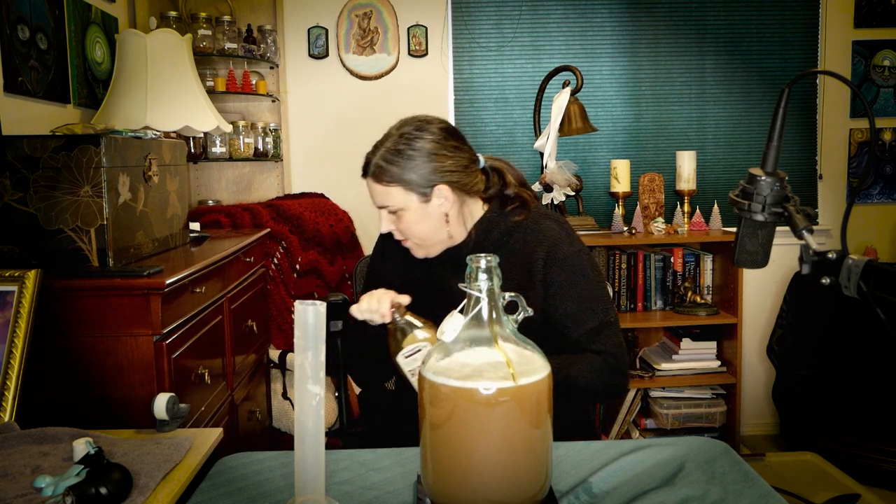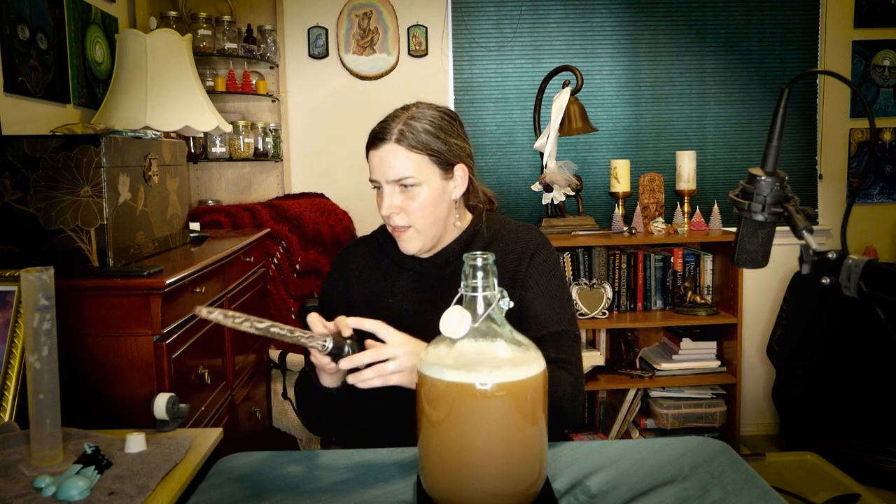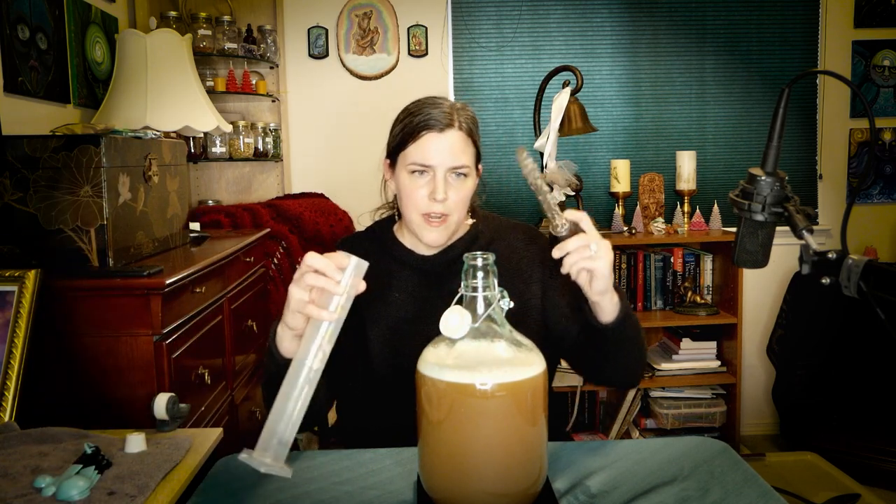I added 10 ounces and I'm going to call that good — it's kind of a lot. I'm using D47 yeast, which has an alcohol tolerance of around 14%. I'll stir this up to mix the honey in, then take another gravity reading. After shaking, we're at 1.11 — I'm going to call that good. I will be adding banana to secondary which will bring in some more sugars, so we'll see how it works out.